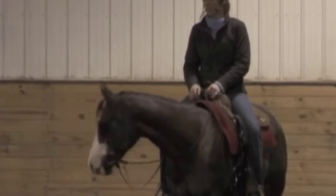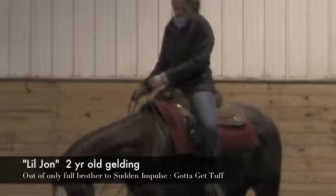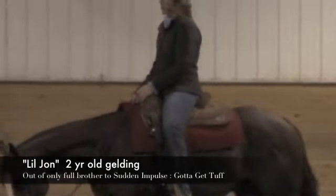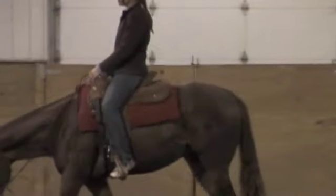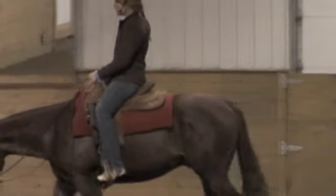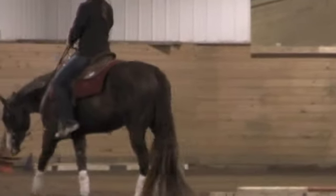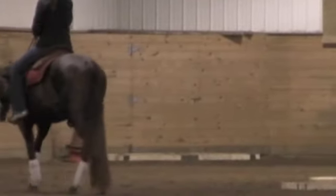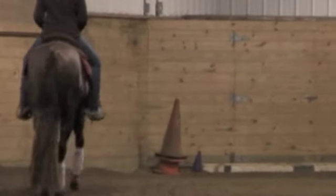This is Little John. Little John is the only son of Sudden Impulse, which has got to get tough. He is a brother to the rusty gelding that I have here. These two very much have similarities and then lots of differences as well.